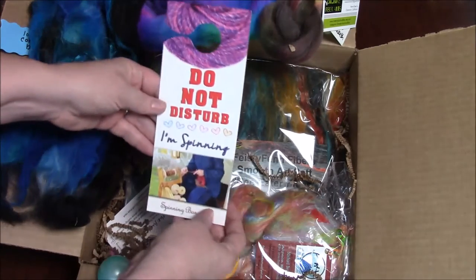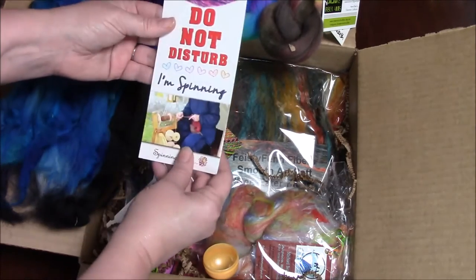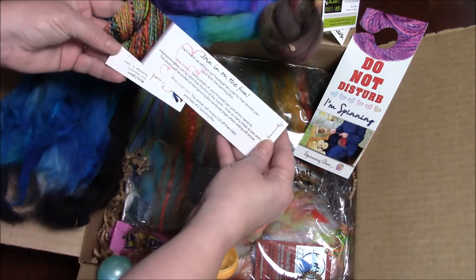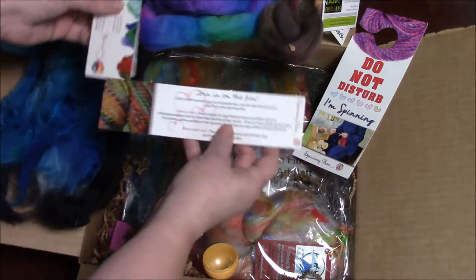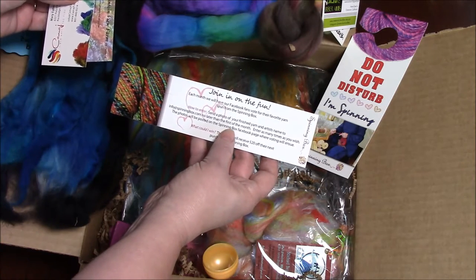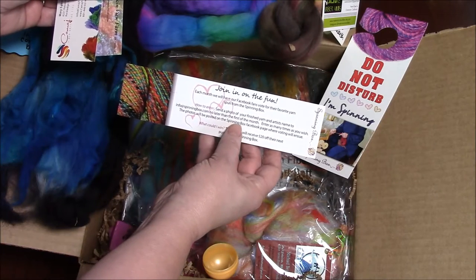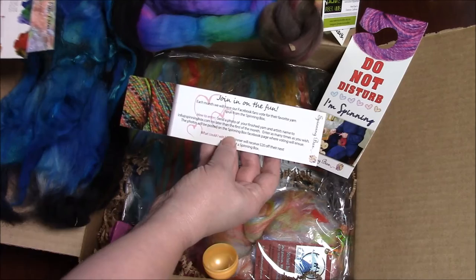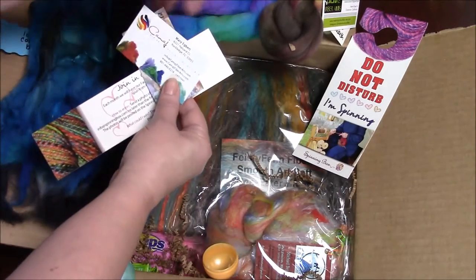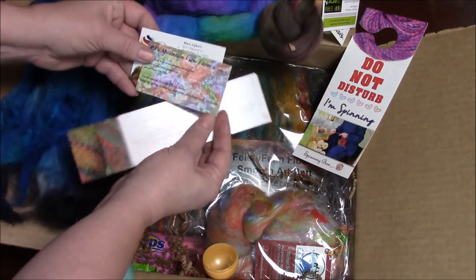I do not disturb — I'm spinning from spinningbox.com. Join in the fun! You can spin your yarn and send a picture to info at spinningbox.com, no later than the first of the month. Enter as many times as you wish and the photos will be posted and then we will vote. We also have some business cards from Mary Egbert and PJ's Mountain View Farm.